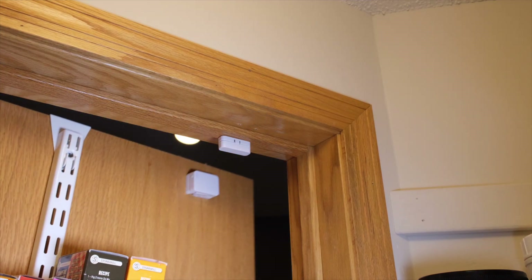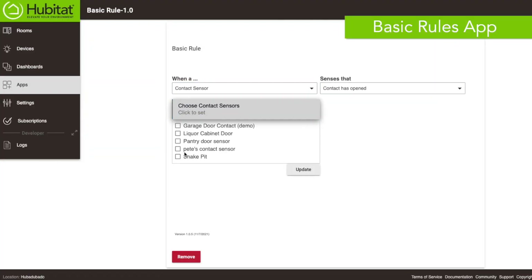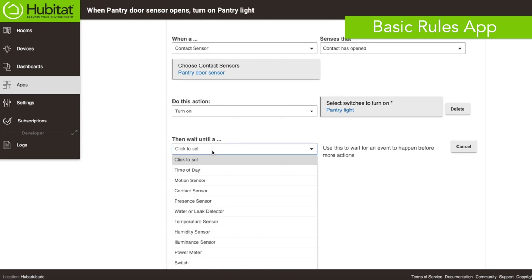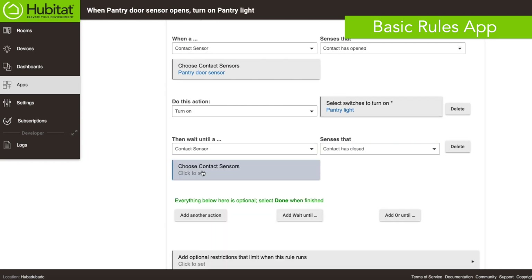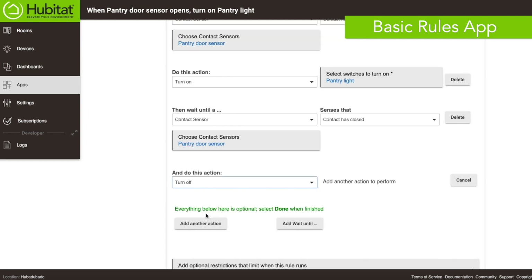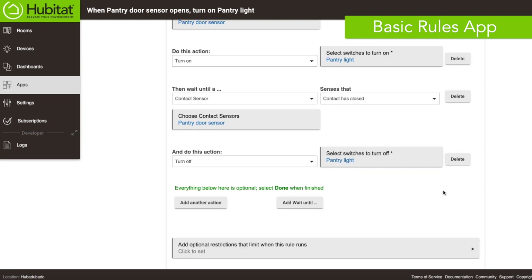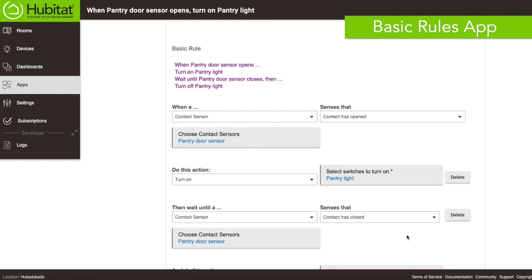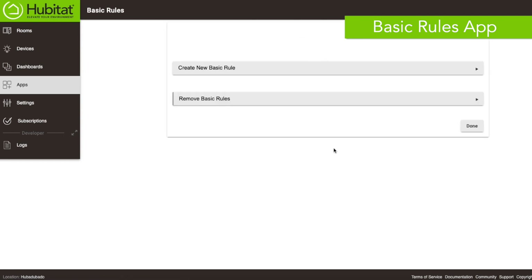Now that our contact sensor is mounted, we can build our rule. This is a pretty straightforward automation using Basic Rules: when the contact sensor opens, turn on the switch; when the sensor closes, turn off the switch. If you really want to get fancy, you could add an illuminance sensor and only turn on the light below a certain level — but our pantry is always dark enough that it needs light, so that would be pointless in our situation.